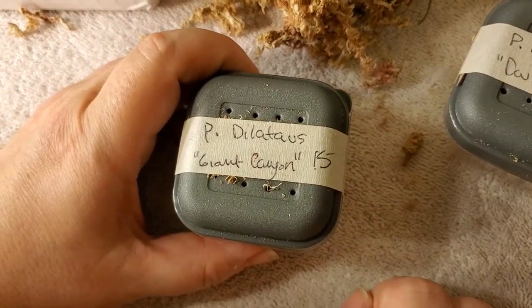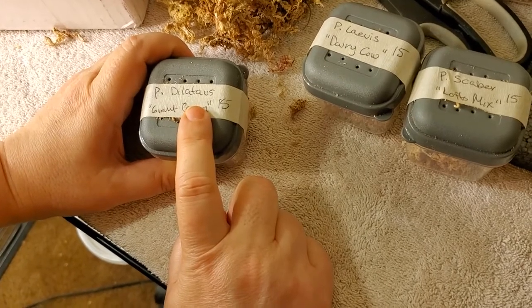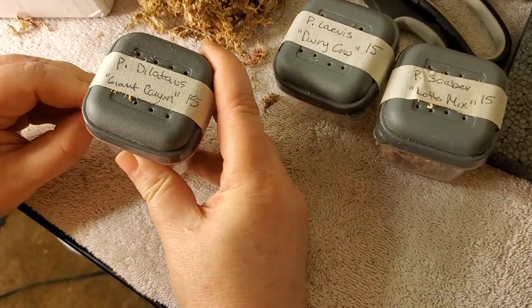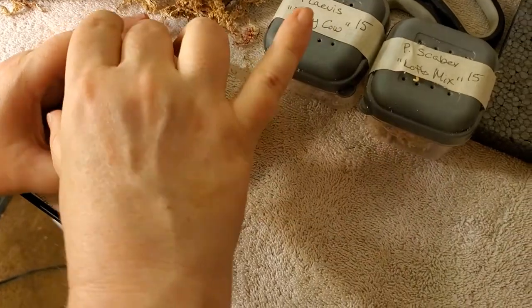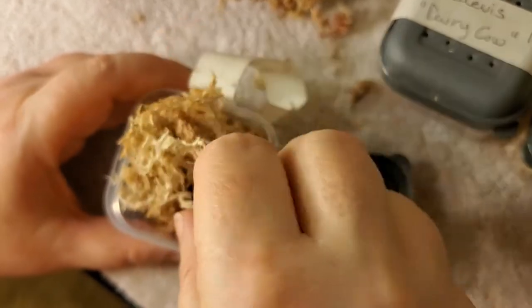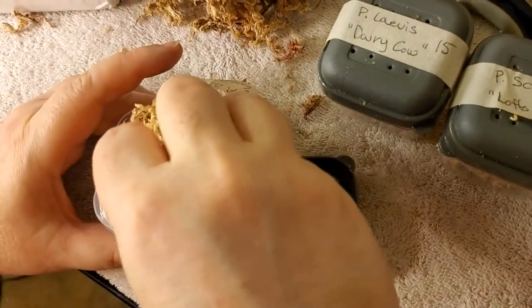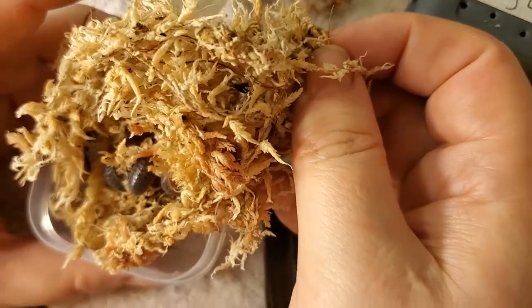This is Porcellio dilatatus — the Giant Canyon — which are the ones I was most looking forward to, because they get pretty big. They're orange-ish sometimes, sometimes they're gray. But they're pretty shy, so that'll kind of suck. There's one — there they are. They're pretty cool looking. They're plain, but I like the size. I like bigger isopods.